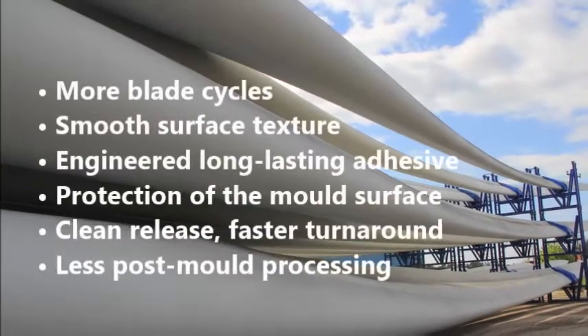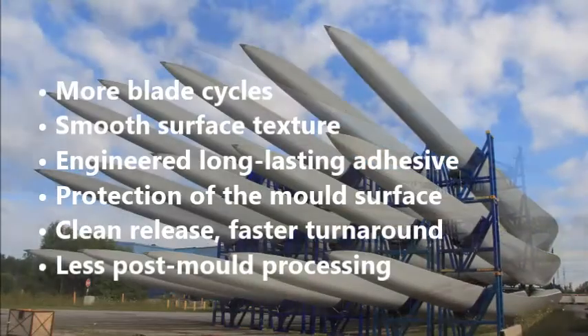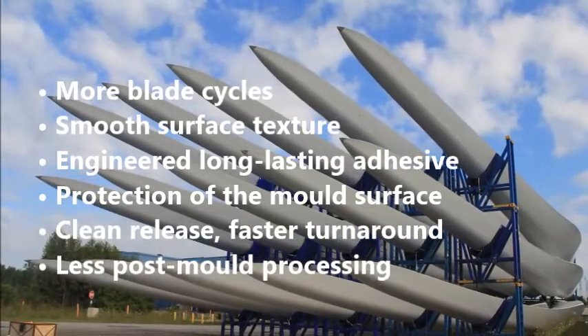More blade cycles, smooth surface texture, engineered long-lasting adhesive, protection of the mold surface, clean release, faster turnaround, and less post-mold processing.